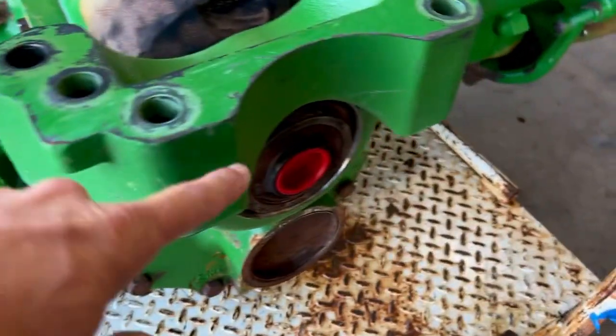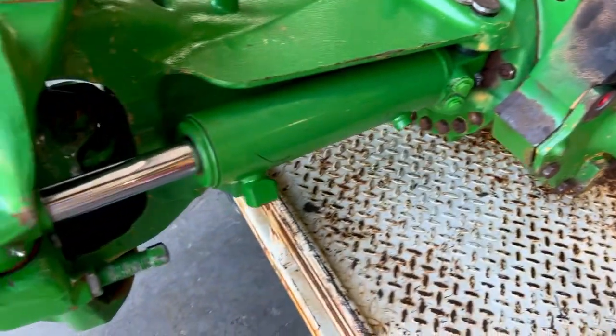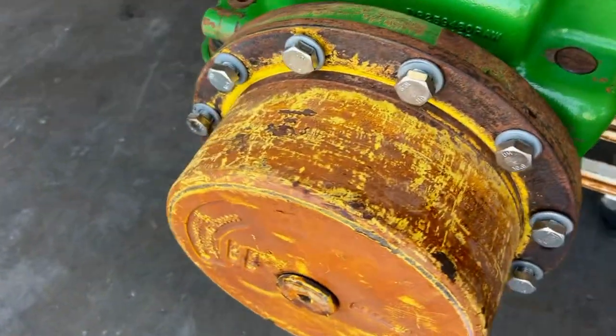One thing not included in this is the input shaft — the updated input shaft will also be with it. So that is a complete axle for us.